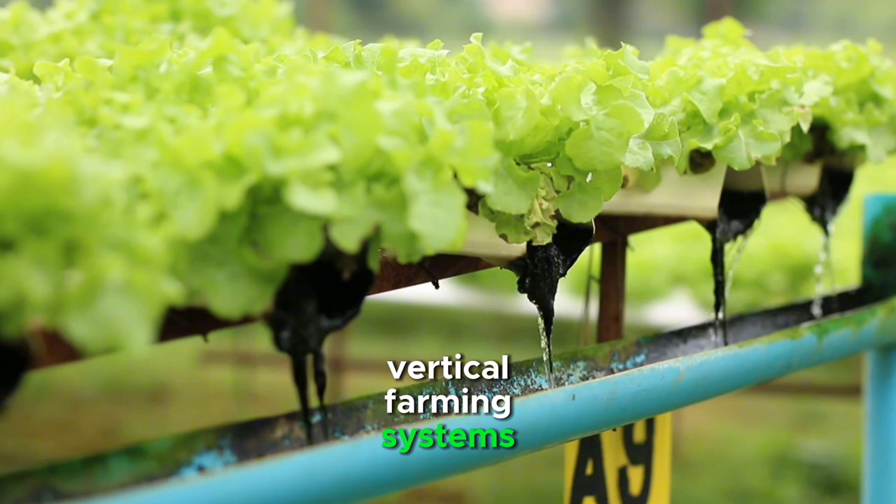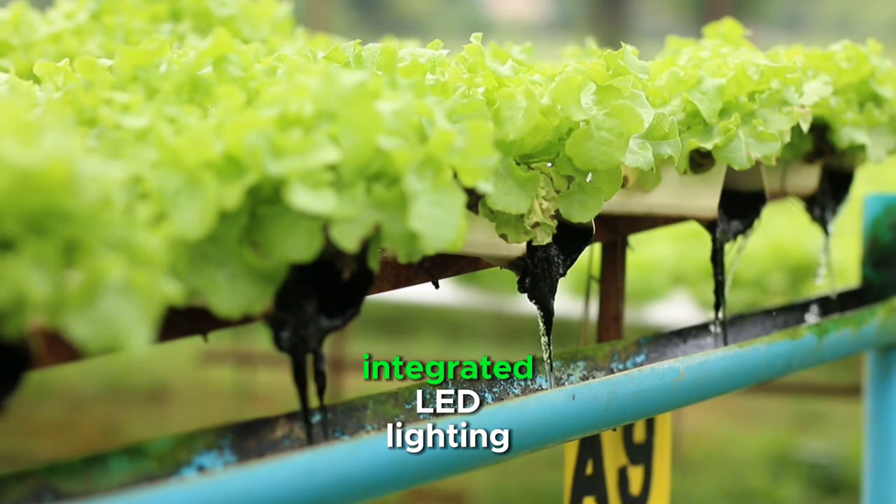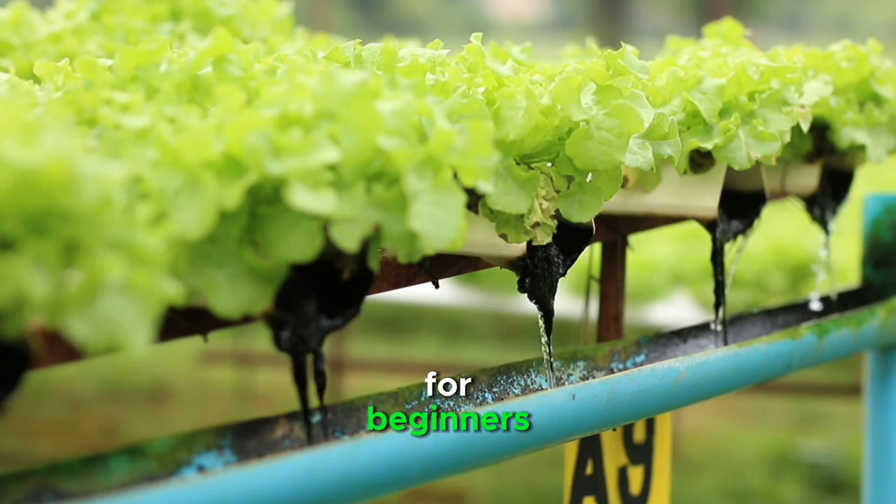Vertical farming systems often come equipped with features such as adjustable shelving, integrated LED lighting, and automated watering systems, making them user-friendly for beginners.